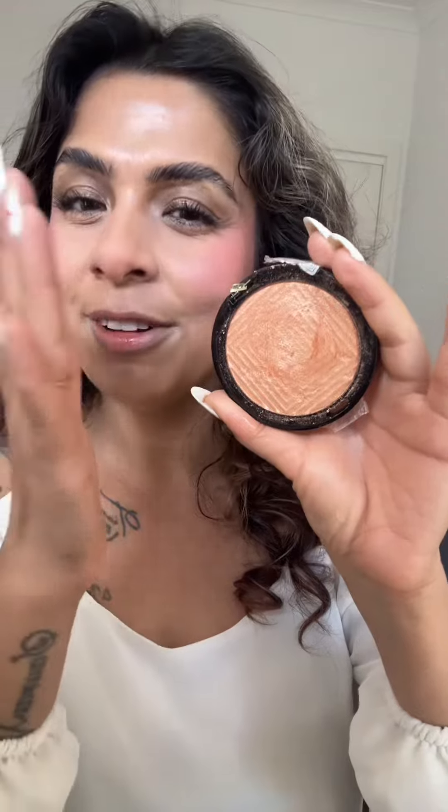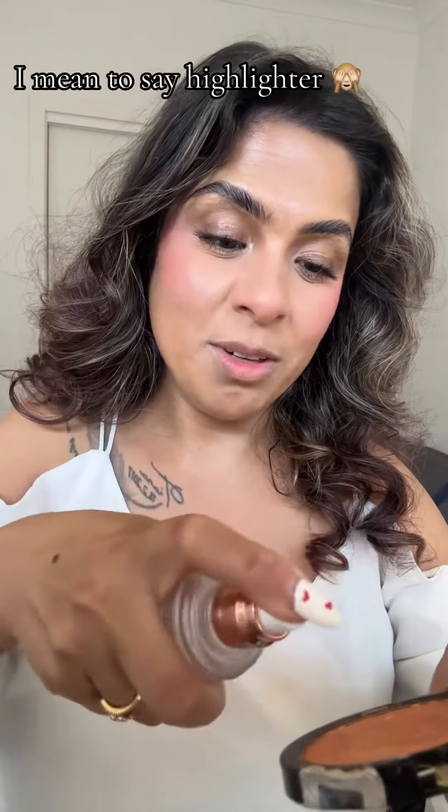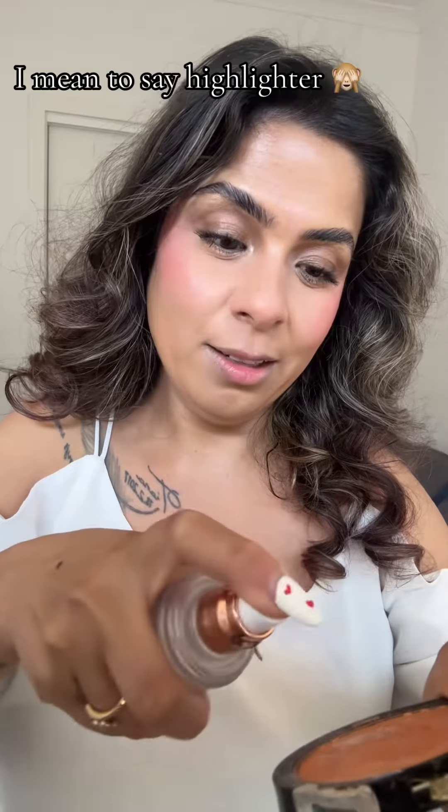I love this highlighter — this is Maybelline Master Chrome in shade Molten Gold. I love it, but I always refrain from wearing it because it always exaggerates my texture. Let's follow the technique and see whether we get a different result. Taking my setting spray, the Charlotte Tilbury, and spraying it all over.